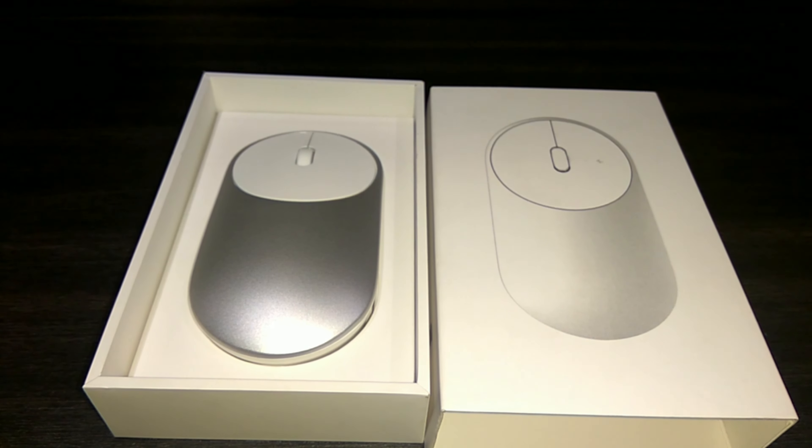If we talk about the pricing, the price of this mouse in China is 99 yuan, which comes to roughly around 1000 Indian rupees. But this mouse is not yet available in India to buy — you can import from China if you want one. That's all for this quick hands-on overview of the Xiaomi Mi Mouse. Do like, share, and subscribe for more awesome technology-related videos, and until next time, see you guys later — peace out!